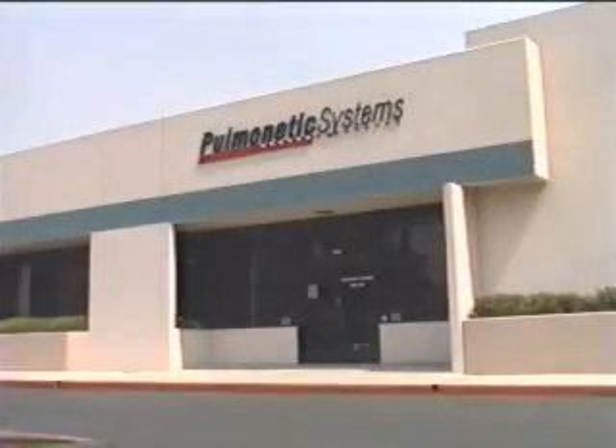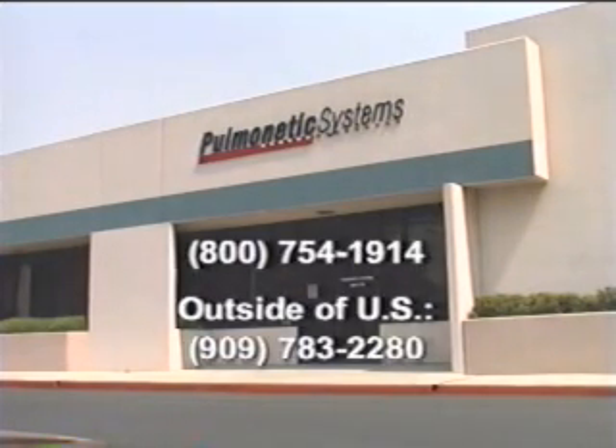If you have any questions, please contact your local Pulmonetic Systems sales representative or feel free to call the Pulmonetic Systems World Headquarters based in Colton, California. The toll-free number is 800-754-1914.